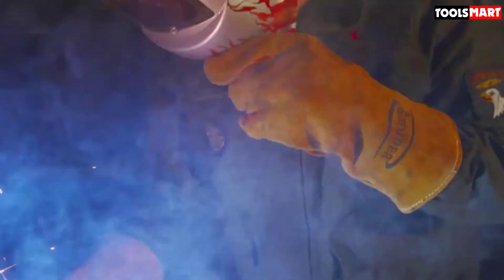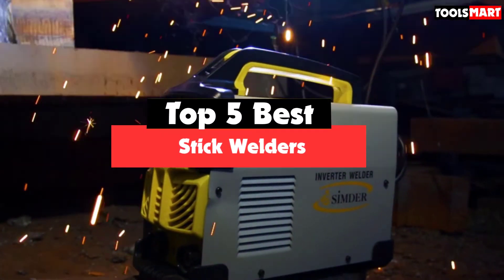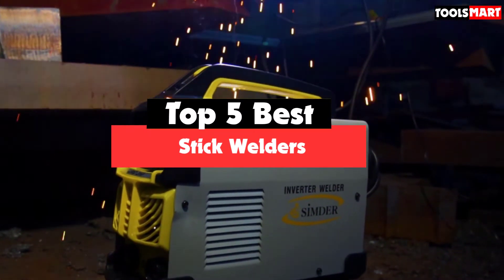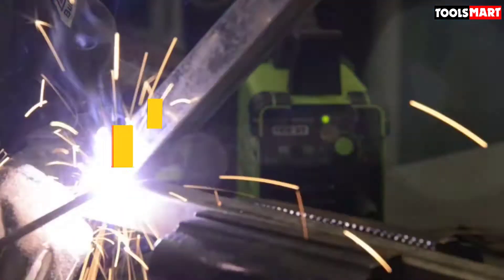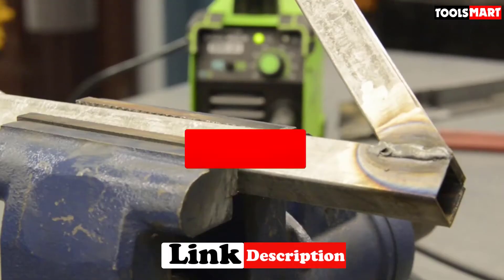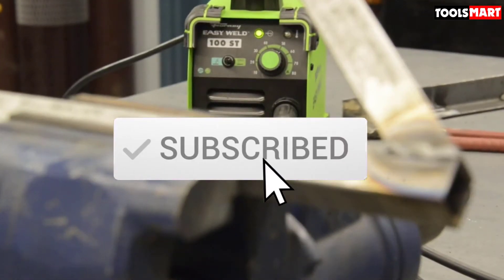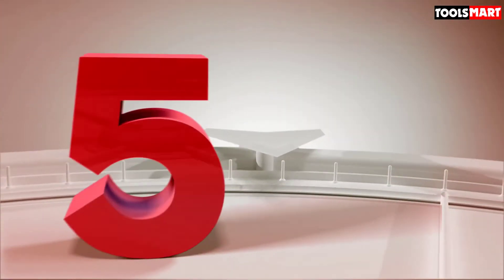Are you looking for the best stick welders in your budget? In today's video we break down the top 5 best stick welders available on the market. This list is based on price, quality, durability, and more. Check out the description below for more information, subscribe for more reviews, and let's get started.